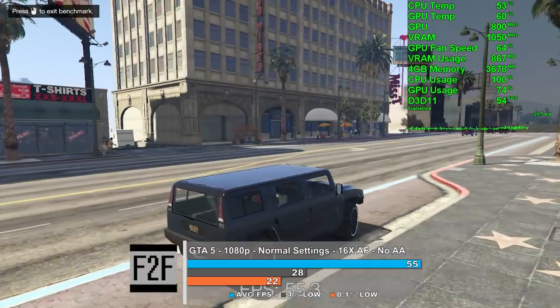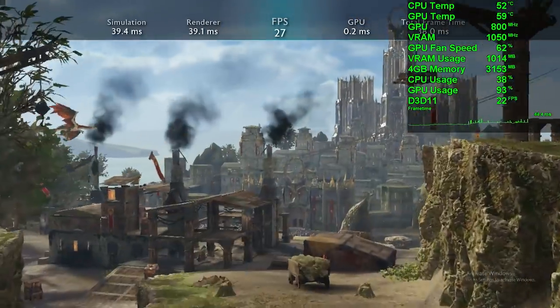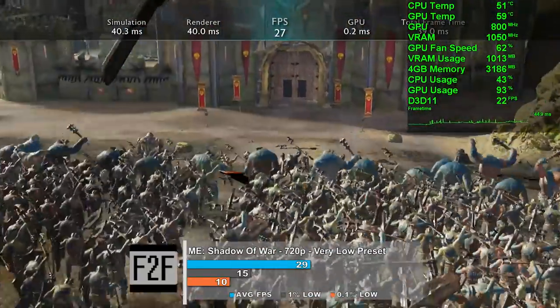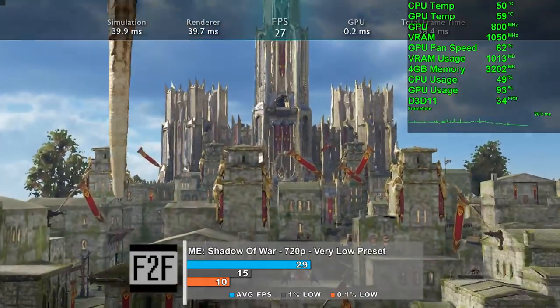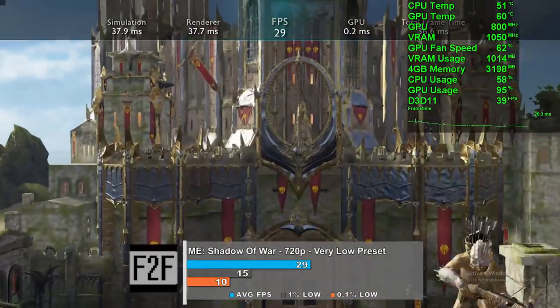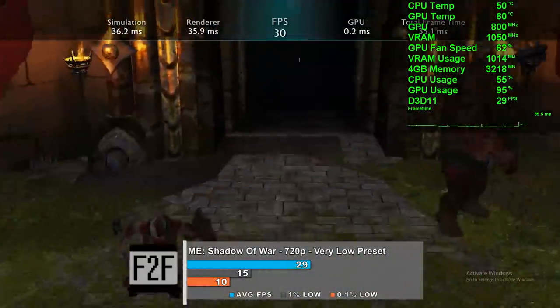The last game in our roundup is Middle-Earth: Shadow of War, tested at the very low preset at 720p. We averaged 29 frames per second in the built-in benchmark capture. Frame times were bad in some parts and okay in others. GPU usage was in the 90% range most of the time, signifying a slight CPU bottleneck. This isn't as bad as I thought it might be considering the specifications of the system.